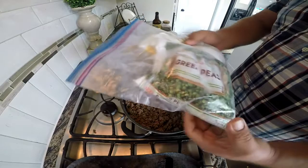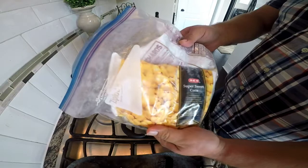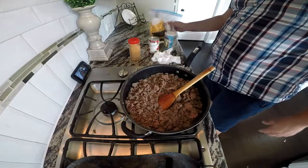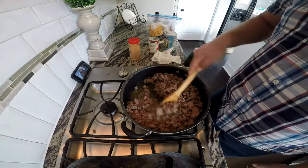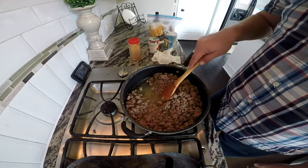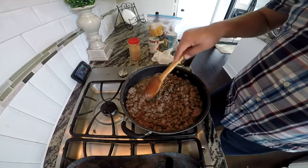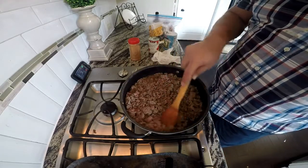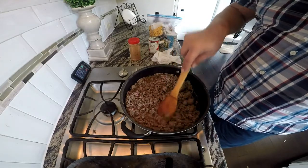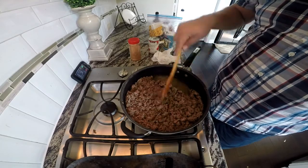Here's what we usually add: frozen green peas, frozen carrots, or frozen corn — or both, which I might do here. You can see that's rendered some pretty decent fat, just because I put quite a bit of olive oil. Without the olive oil it would have been pretty much nothing down there. That's why I stick with that 85/15 — it just makes it a little more tender.